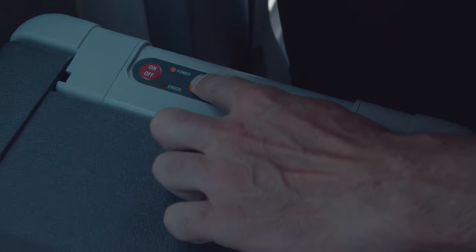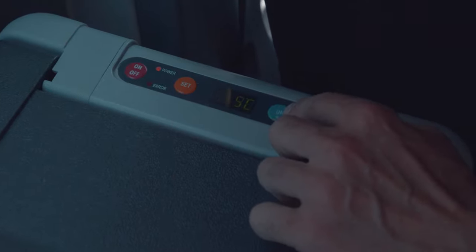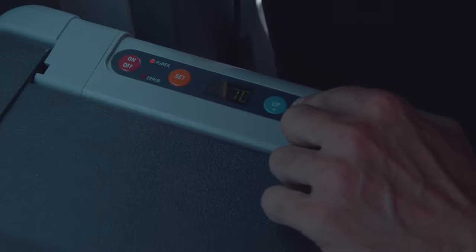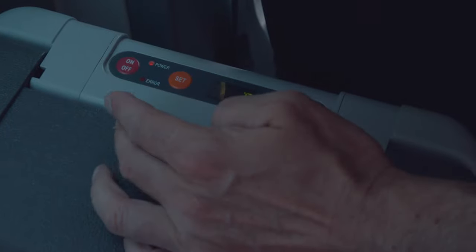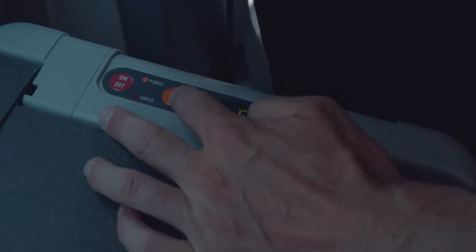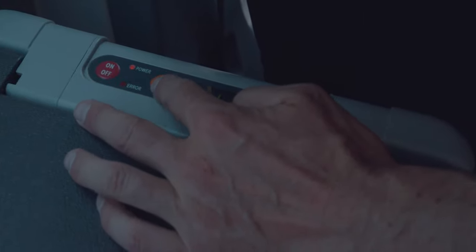You can push the set for some seconds and raise the temperature or decrease it and push set again. If you need Fahrenheit, you can choose from Fahrenheit to Celsius. Low is a good thing because you really can use a battery.